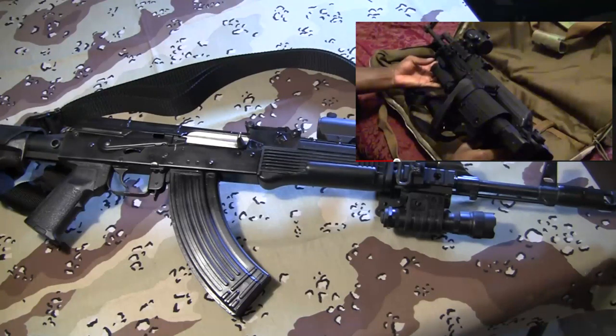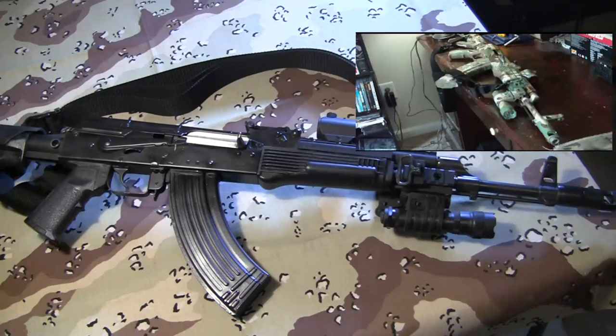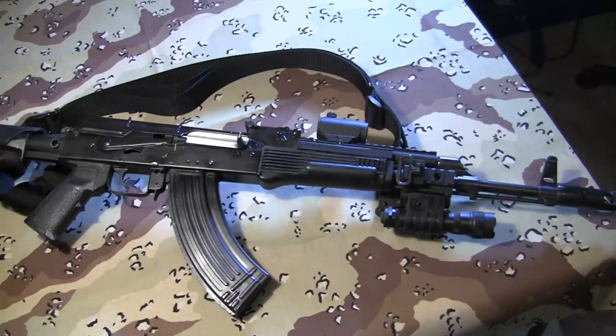For some of you who'll notice from some of my earlier vids, this rifle was once multicam. It's not multicam anymore. I did like the multicam — I liked the paint setup, I liked the pattern — but after a year the paint was just beat to hell, and I just didn't have the funds to buy all the paint, strip it back down, and completely redo it again.